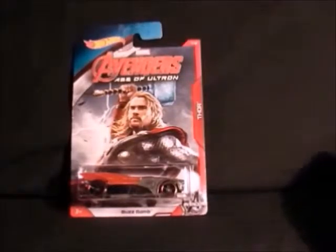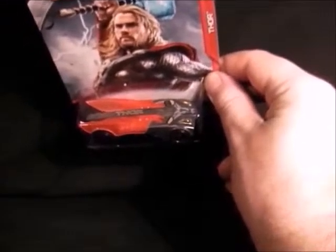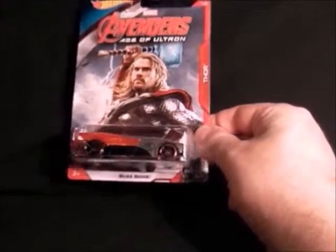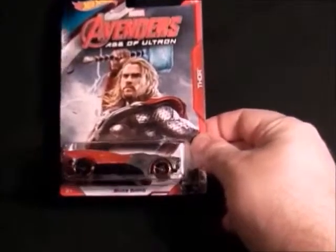Number seven is Thor, and it's quite a weird shape on that vehicle. It's got his name written on the top of it so he knows where to find his car in the car park. There's Thor, that's number seven.